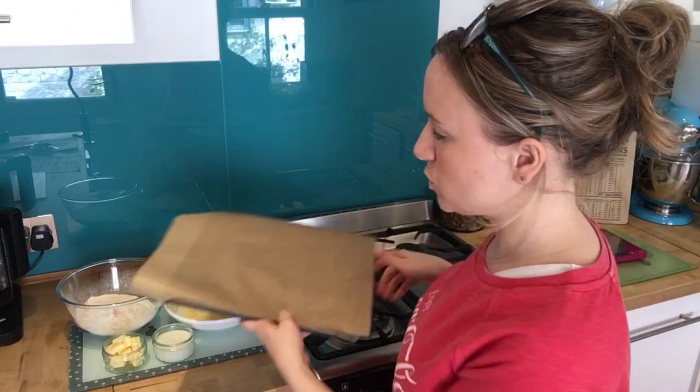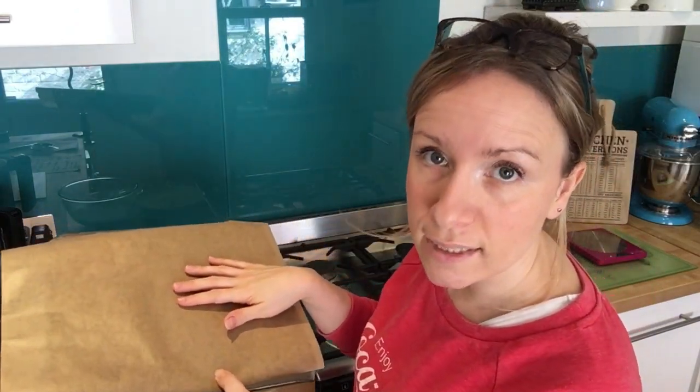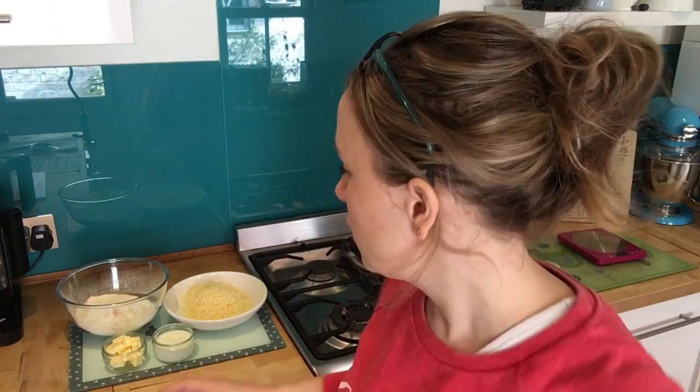Preheat your oven to 220 if you've got a fan oven and 200 if not. Put your baking tray with baking parchment or greaseproof paper in the oven whilst it's heating up, because that helps the bottom of the scone to cook when you actually put the scones in. Just pop that in whilst you're waiting for it to heat up.